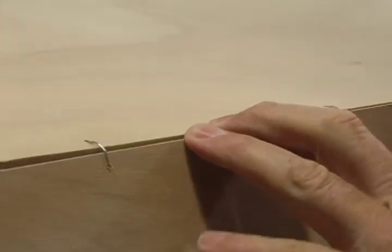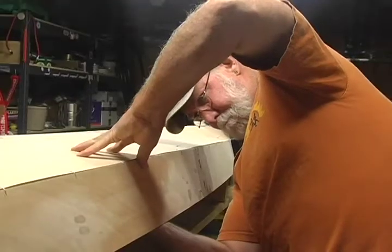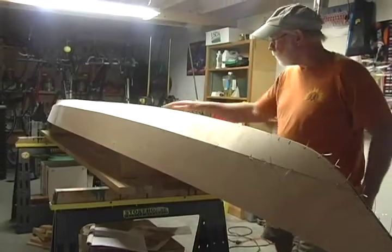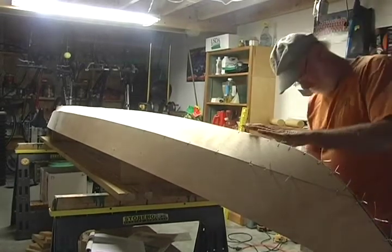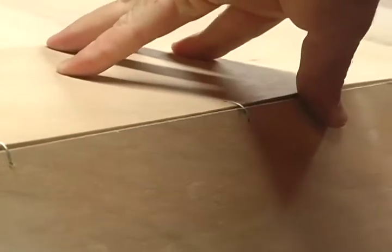Walk along all of the plank seams with one hand on the inside of the boat and the other hand on the outside, and align all of the planks so that the seams are even. How does the boat look? This is your last chance to make adjustments. All of the plank seams should be smooth and fair, and the boat should not be twisted or distorted.